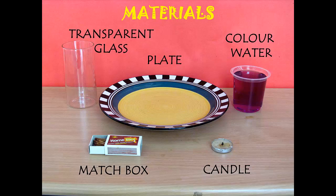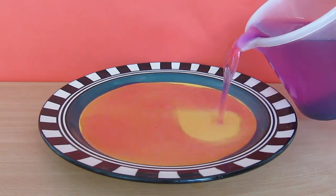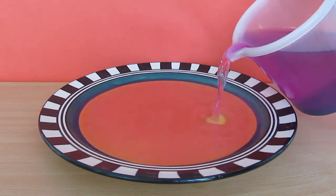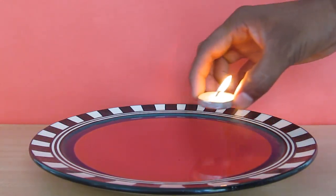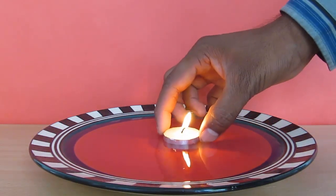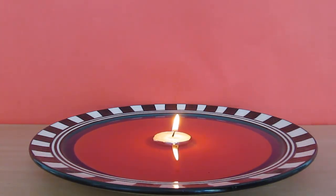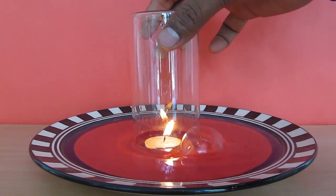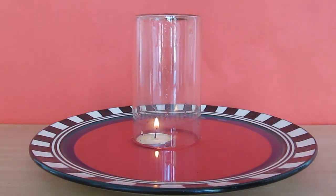and some matchsticks. Be careful when you perform this experiment and have some adult supervision around. Pour some water in the plate, light the candle, and you will see that the candle floats. When you cover it with the glass, you will see that the candle extinguishes first because the oxygen inside is consumed,